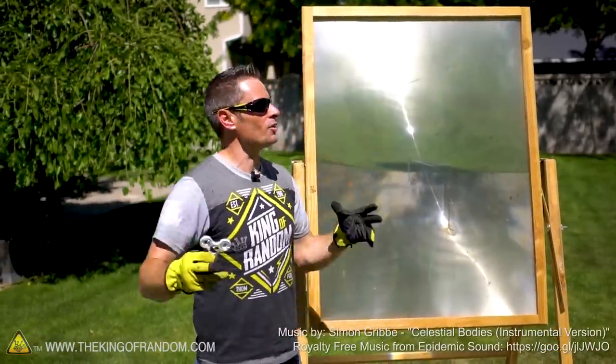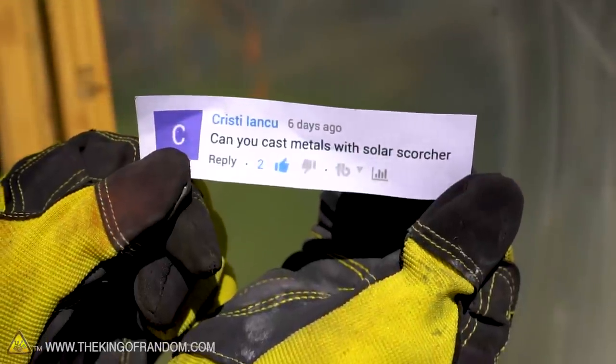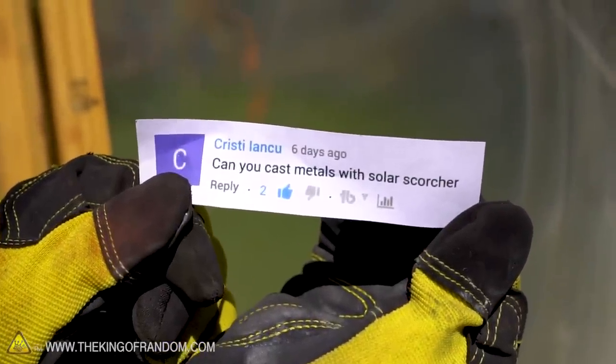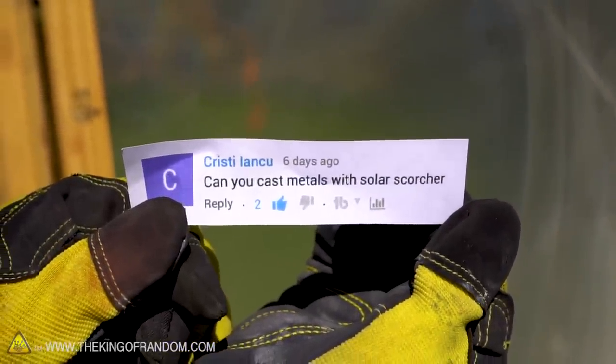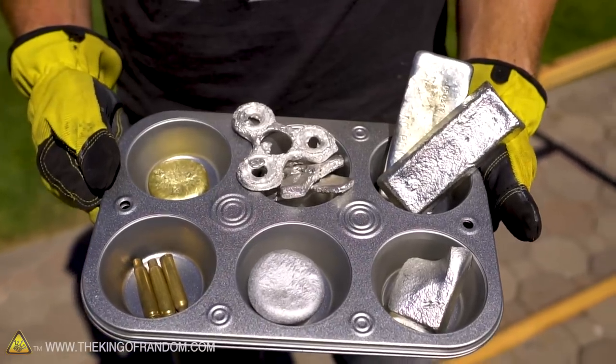Welcome back. Today we're outside with a clear sky, not a cloud in sight, and the sun is beating down. We got out the solar scorcher because a viewer named Christy Lance asked: can you cast metals with the solar scorcher? So we're putting this to the test — there's no better opportunity than today.